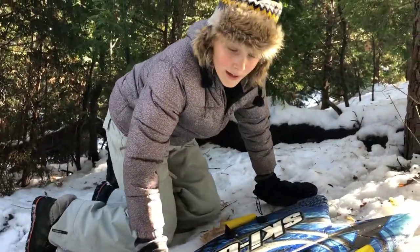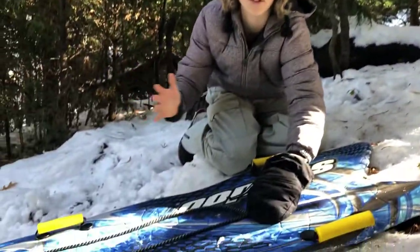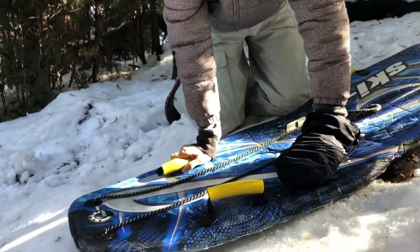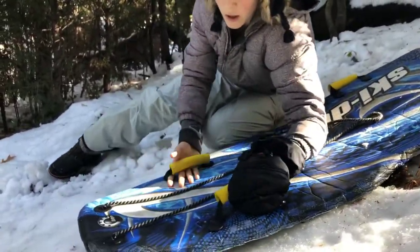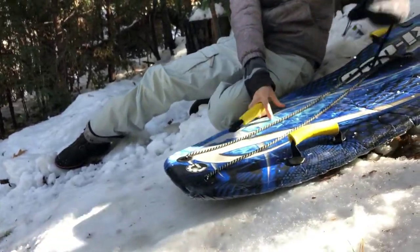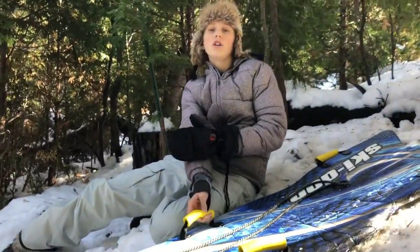What did not work and what made me veer off course every single time was holding on to the handles. That might sound like the most ridiculous statement ever, but it plays a huge role in how straight your sled goes. Normally when you grab the handles, you're kind of pulling up a little bit, and that puts a lot of weight on the back part of the sled, which makes it harder to control.